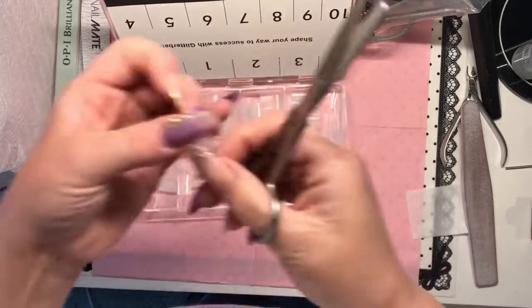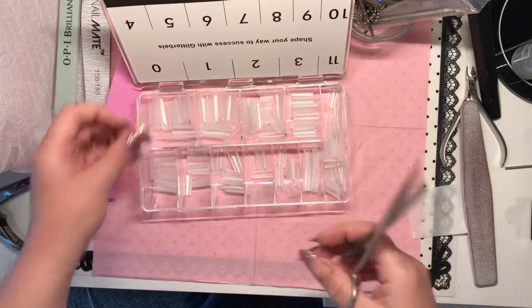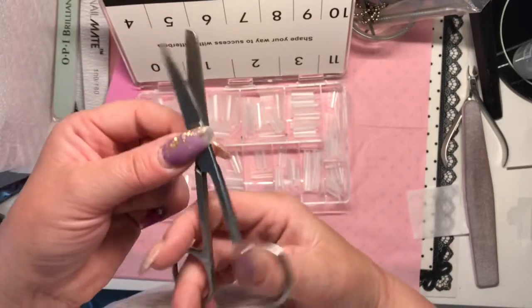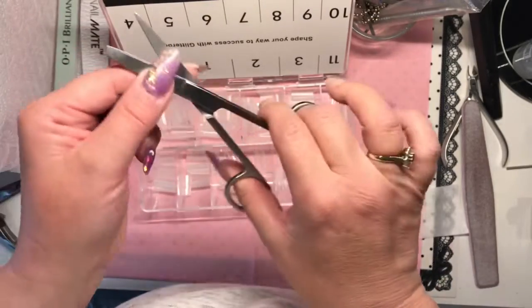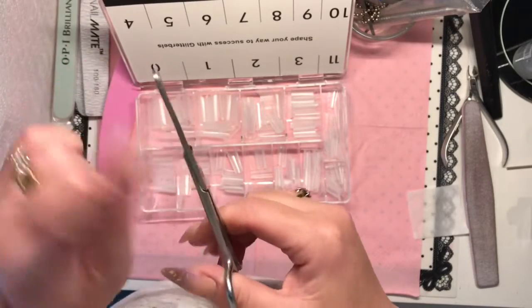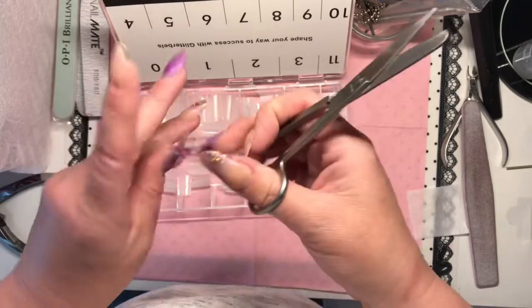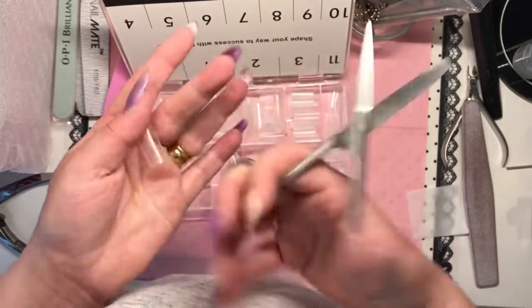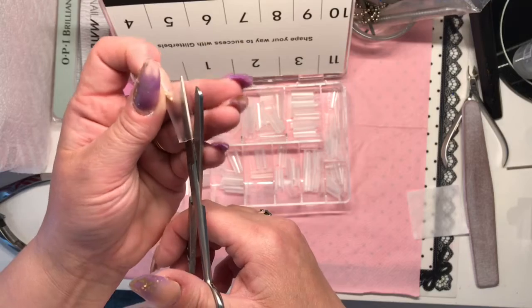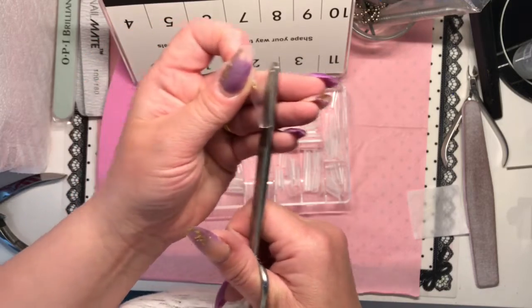These nurse scissors I have are great — so sharp and they cut through basically everything. They give your client a little more confidence when they see a clean cut. These would definitely be in my kit as an essential. With the square tips, if you want to do a coffin shape, you just cut along the side.